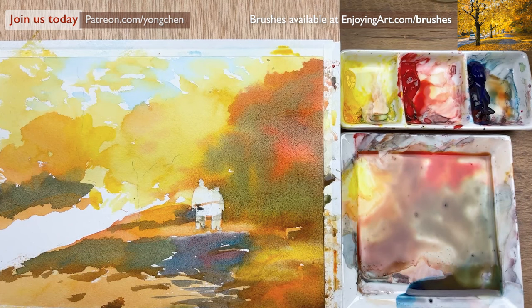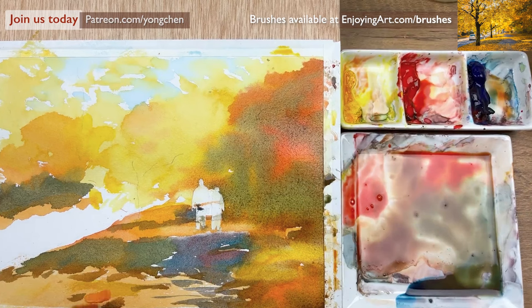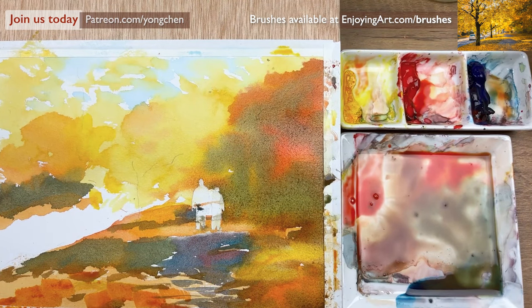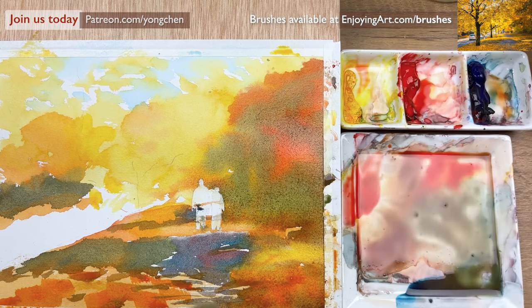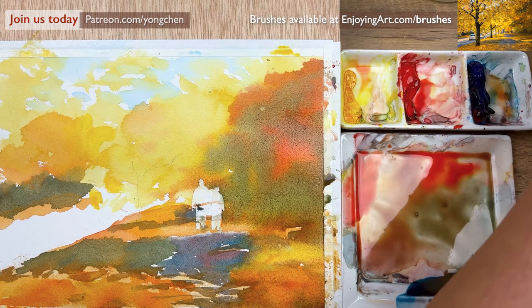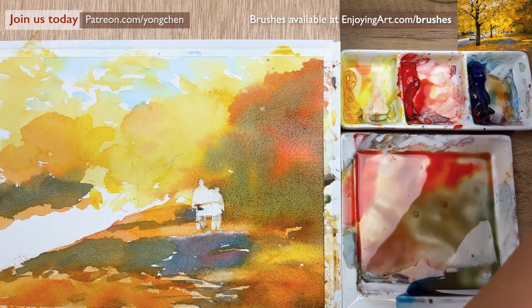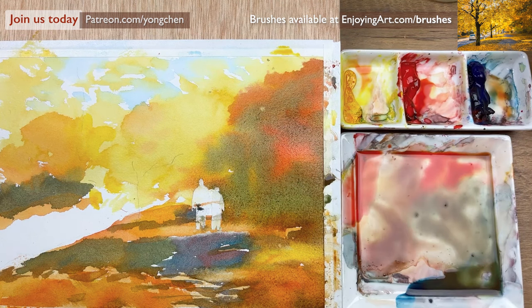We'll also have the yellow putting in here — make it a little bit brighter, and also over here too. A little bit more red and yellow. I have a little bit more orange color, and that makes the front over here a little bit brighter. We're also going to have some spraying. I'm going to wait a little bit, let it dry before we do the spraying.